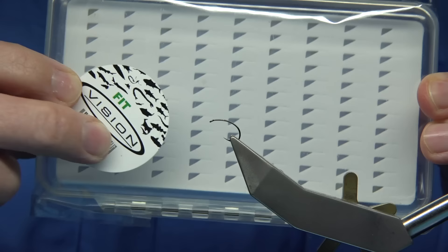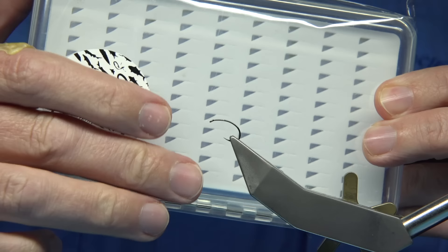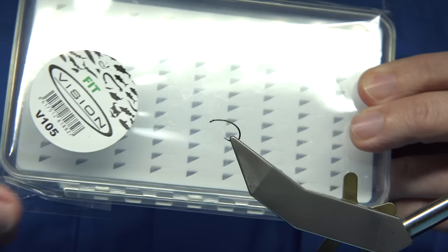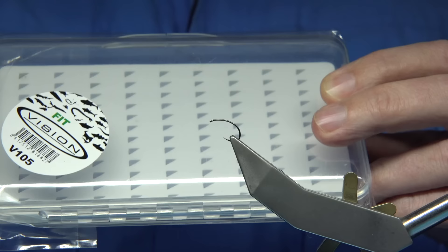It's a good box. It's deep enough that you can get the fly in and close the lid without squashing it, which is obviously a big deal for dry flies. You can put 12 flies in a row for smaller flies, and for bigger flies like the March Brown you may only get 6 per row. They're really, really good.